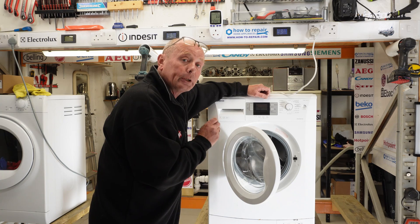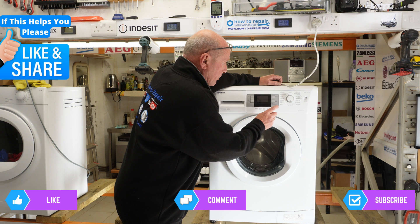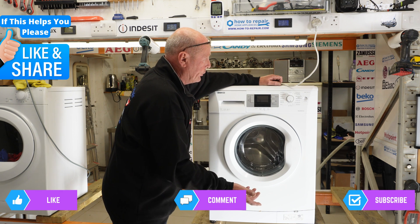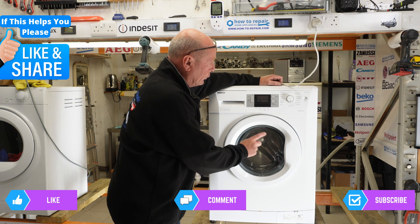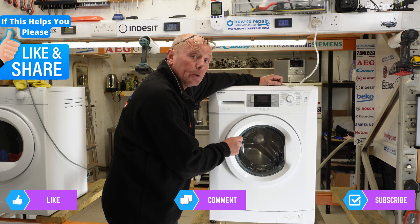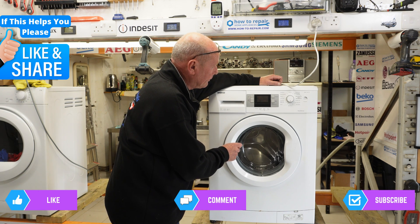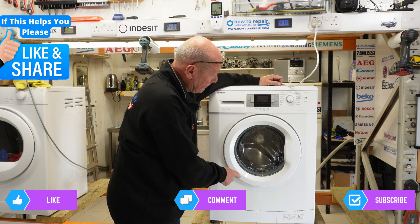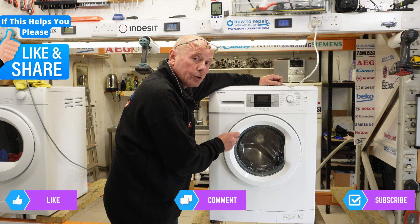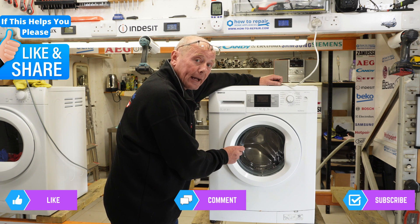I'm going to start the machine to show you the motor not turning. Press start on the program - the door lock will energize and it will go into pumping mode. The door is now energized, the lock light has come on, and it's pumping. But because the motor has tripped the circuit board, you can see there is no motor action whatsoever.